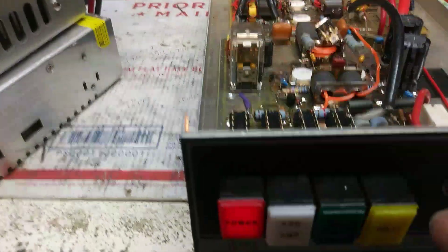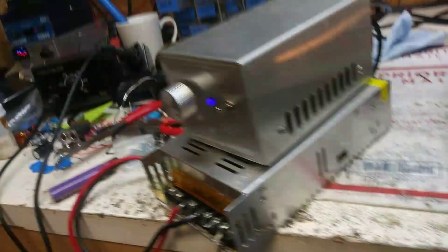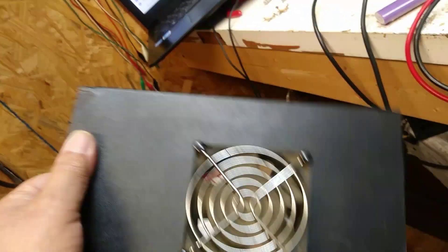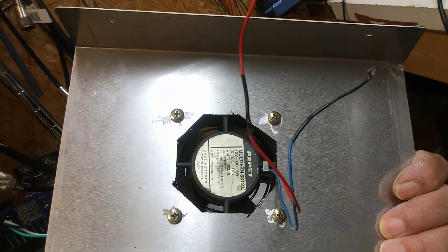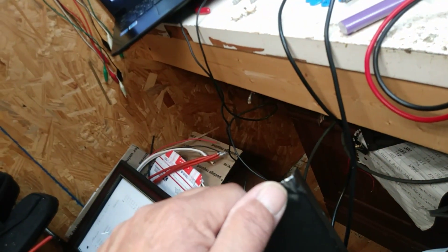This is a fan switch — somebody has put a fan on it. And it's got a bent corner up here. Anyway, pain don't win the race, but anyway.